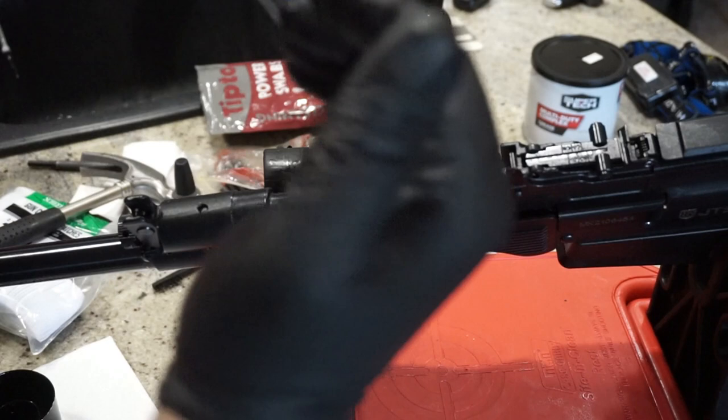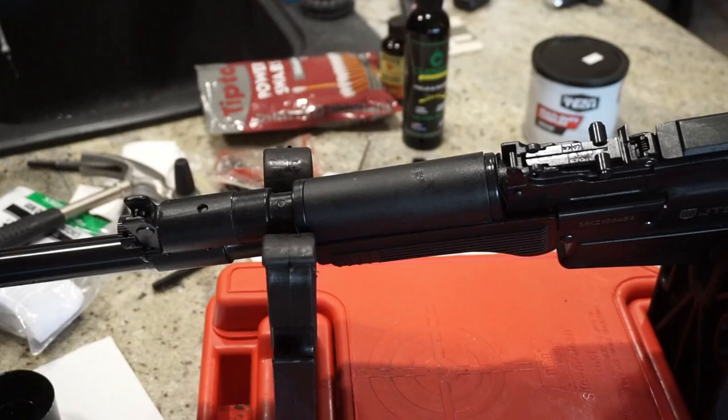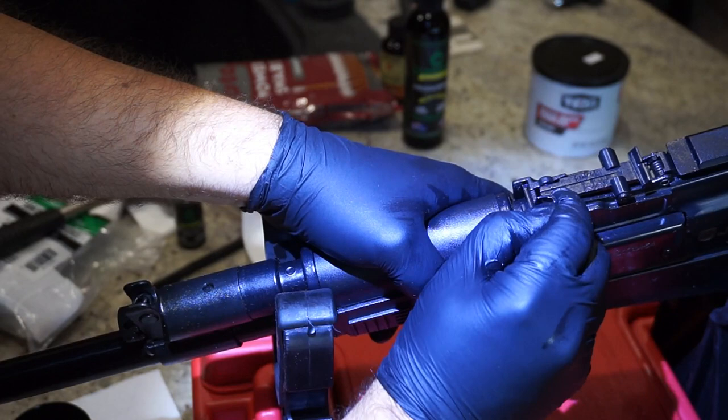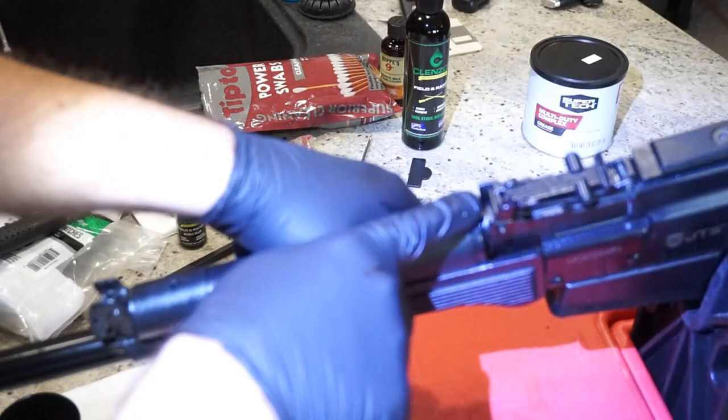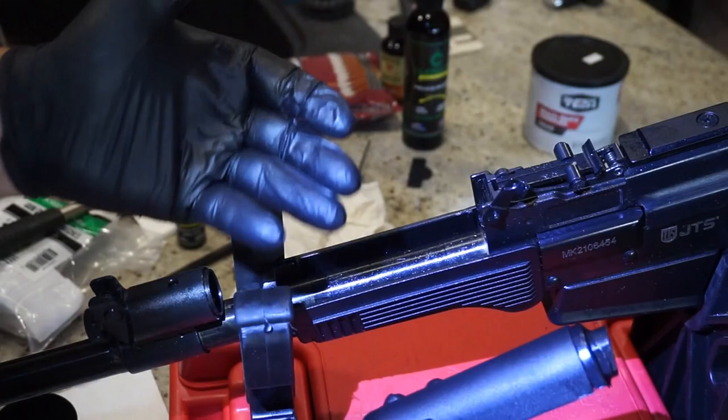I'm putting a little headlamp on so I can see down there and find exactly where the back of the gas tube is. There's a little space here between the metal and the back of the tube; once you can see that, you should be able to pull up on it to get the tube to come out. I had a heck of a time with it the first time. Let's go ahead and move on and clean out this gas tube.